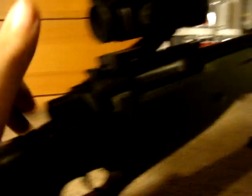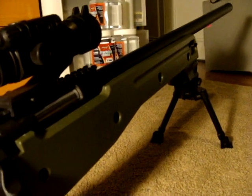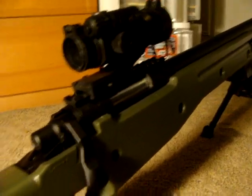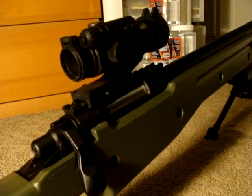It's pretty nice. There's the safety. So there's the airsoft sniper I just got — the L96. Over and out YouTube, see you later.